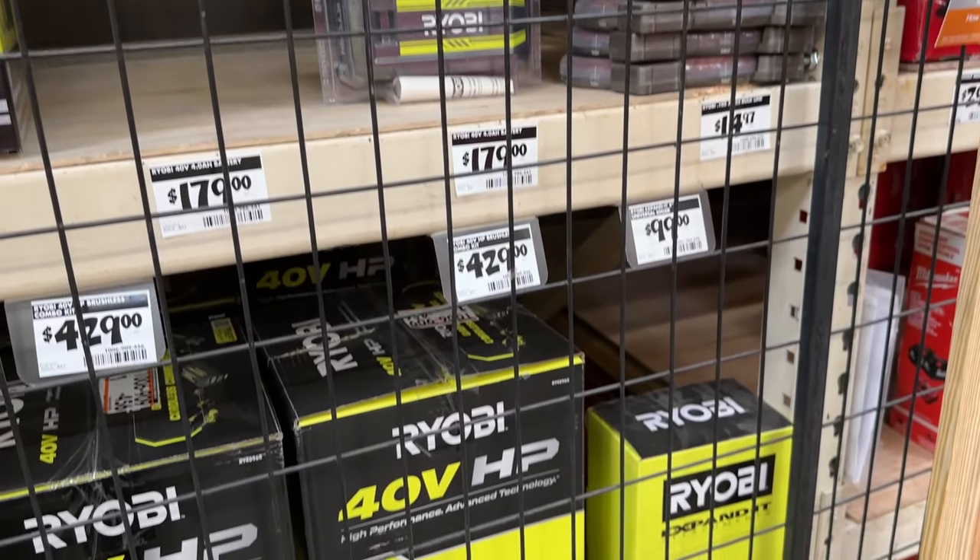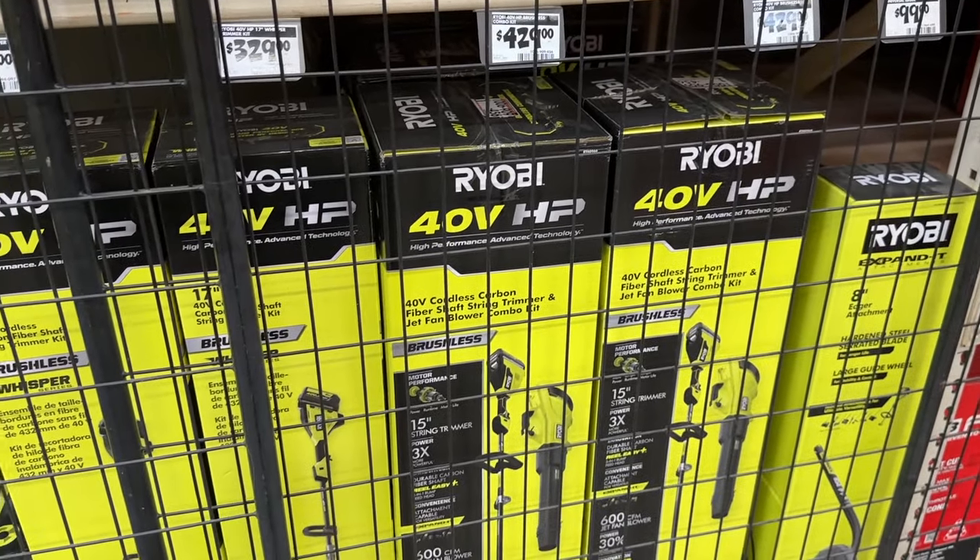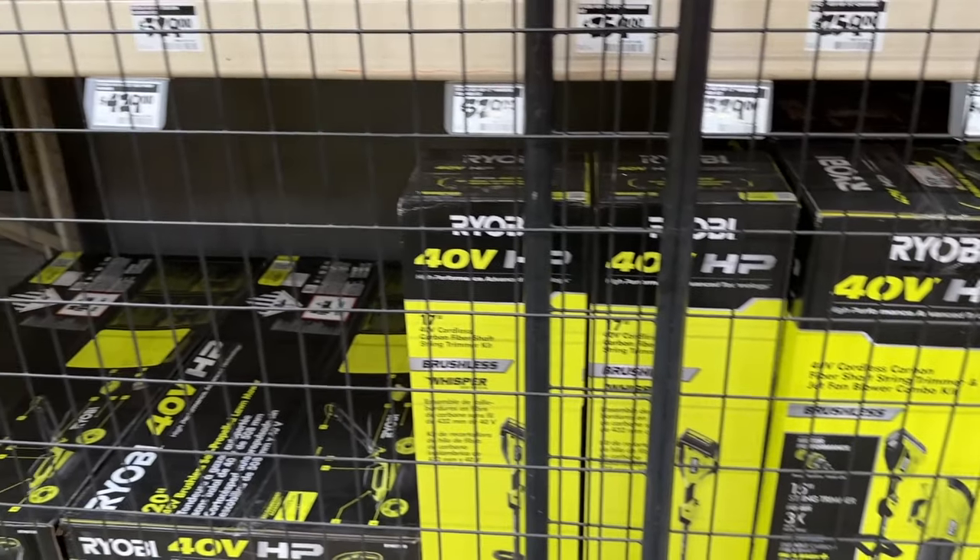I'll have some of these items listed down below. So if you're interested in helping out the channel, you can click on those links and purchase an item you're interested in — I would really appreciate that.